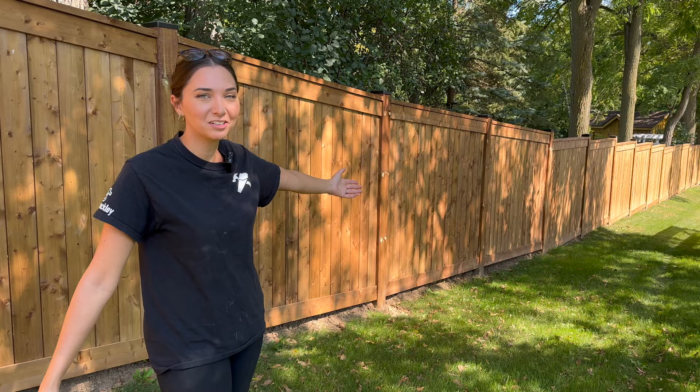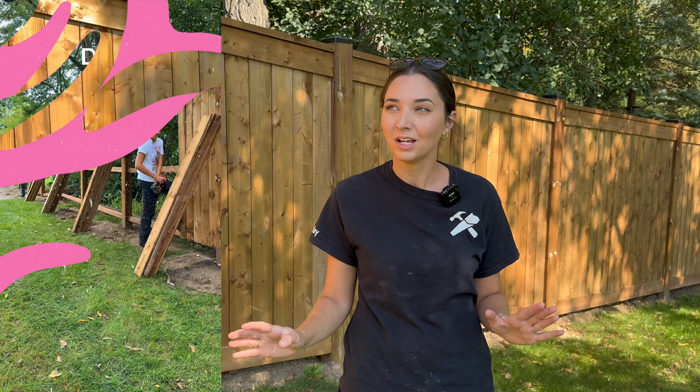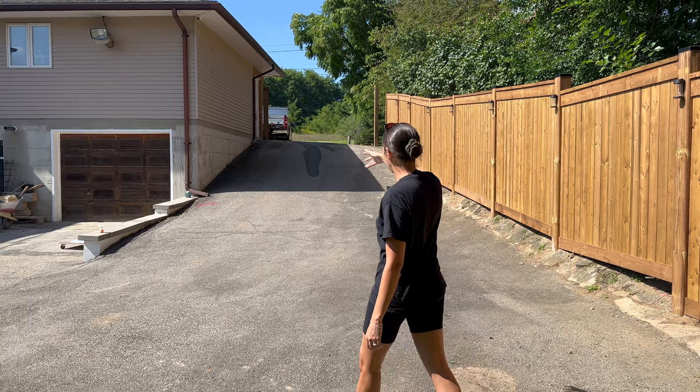If you follow us on Shorts or watch any of our vertical content, you might have seen that we recently built a fence — 260 feet of fencing that Andrew and I did over three days. I got so many questions about a cost breakdown and how to do it. Today is the perfect time to share that because we're building a gate at the top of our property. We have dogs and want it for safety and privacy.